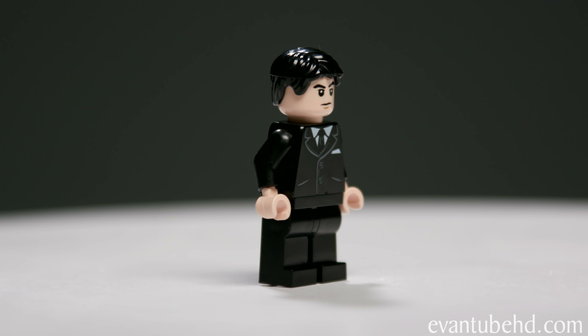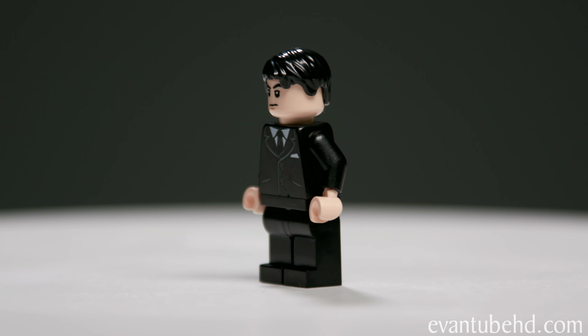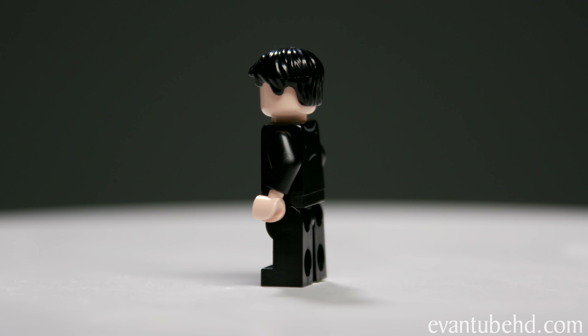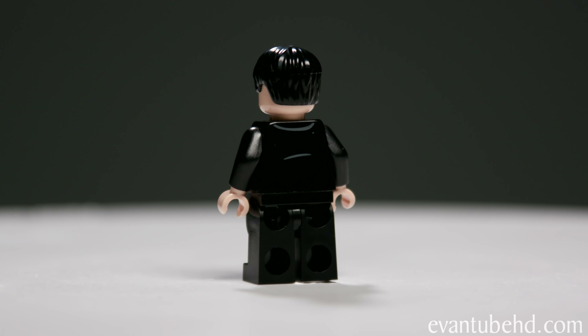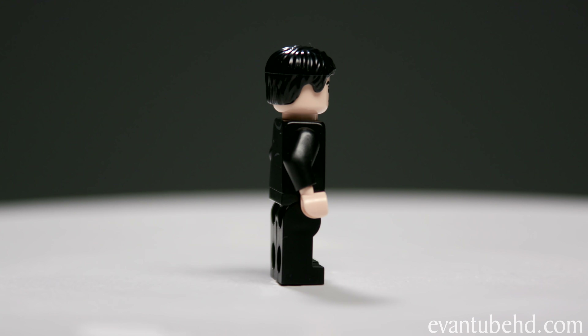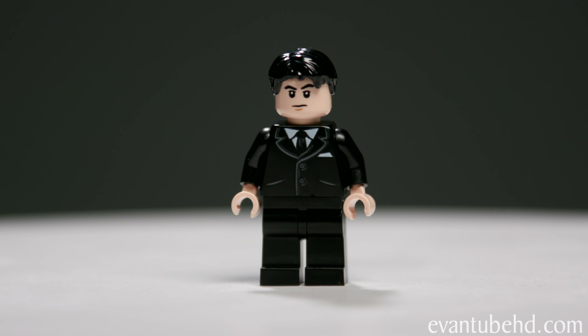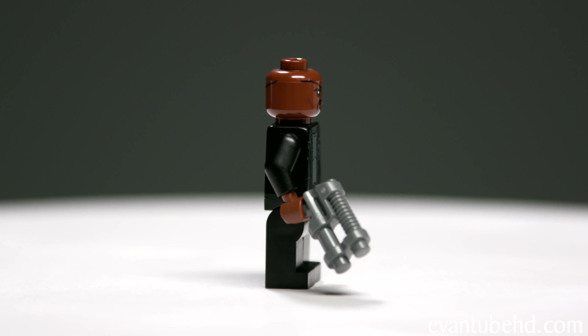First up we have Happy Hogan. He's pretty basic — wearing a black suit with a black tie. He comes with a gun, like a little pistol, so maybe he'll do some fighting in the movie. He has some black hair as well, and he also has two faces. On one face he has a confused look, and on the other he has an angry look.